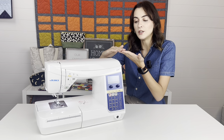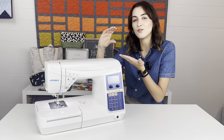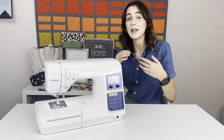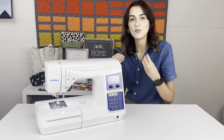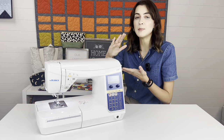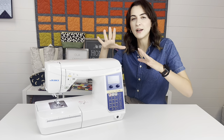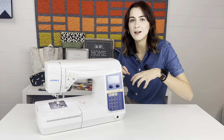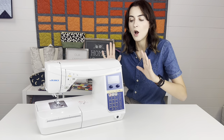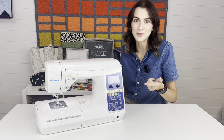You can raise the foot so the machine feeds through those thicker layers more nicely. For quilters doing machine quilting or free motion quilting, this is great because sometimes you'll notice a rippling effect in your quilting from too much pressure being applied. On most machines you can't adjust that, but on this one you can. Let me show you how to use it.